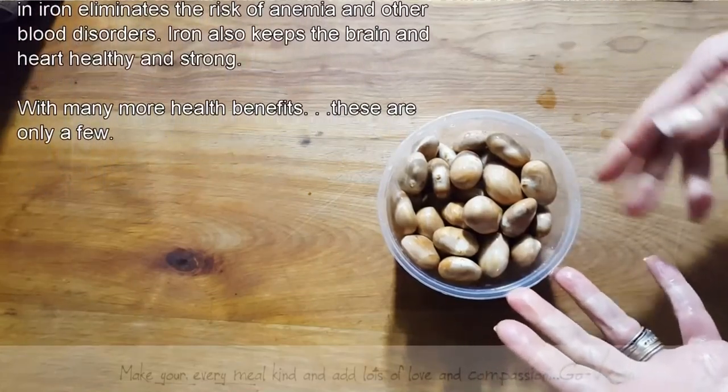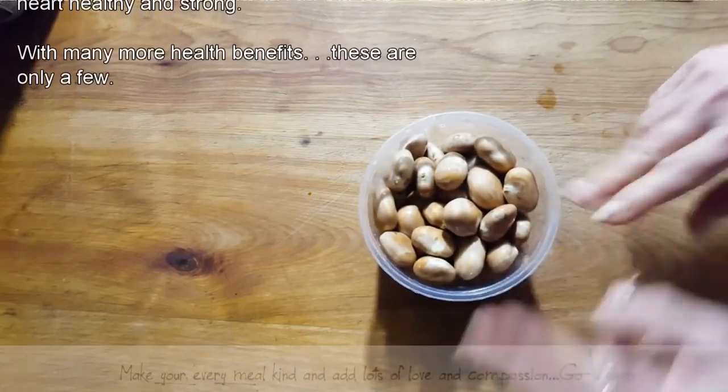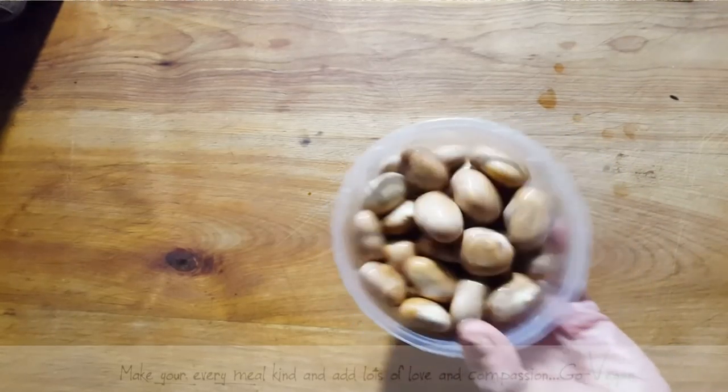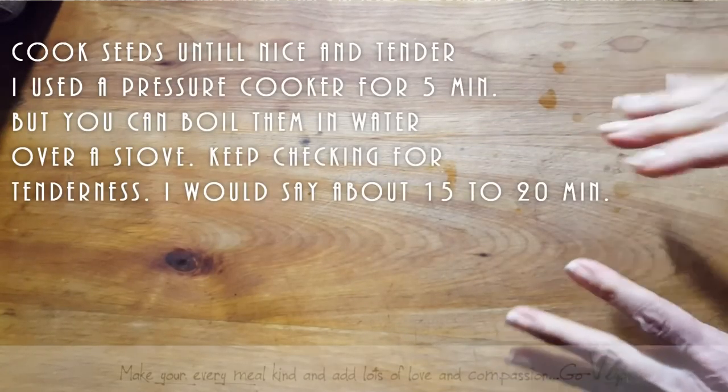Once they're cooked you can throw them in stews, you can throw them in bean dishes. There are many ways you can use them — you could even turn them into a flour if you want. But today we're going to steam cook these in a pressure cooker and then make a nice little curry dish.